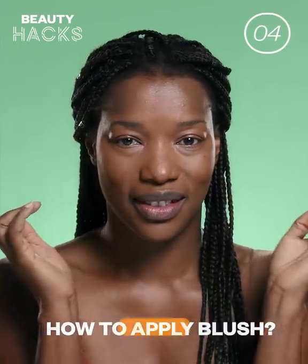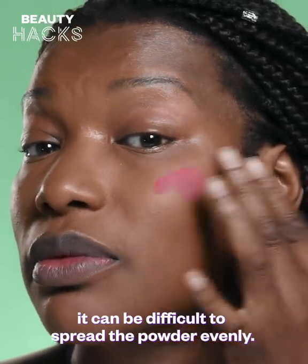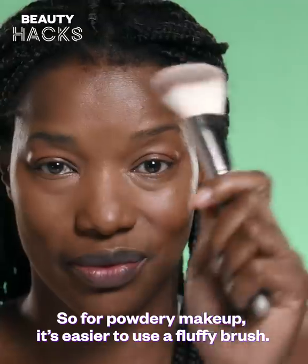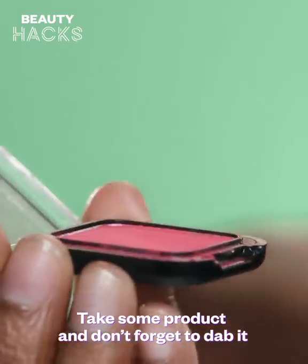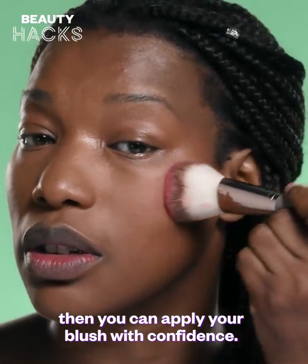How to Apply Blush. If you're applying your blush with your fingers, it can be difficult to spread the powder evenly. So for powdery makeup, it's easier to use a fluffy brush. Take some product and don't forget to dab it to remove any excess. Then, you can apply your blush with confidence.